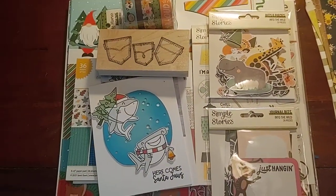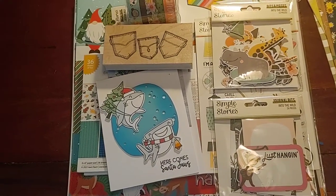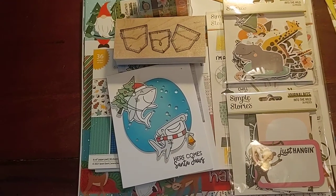Good morning, this is Abby with a scrapbook haul video. I went to my local scrapbook store and I picked up some goodies and I will share them with you today.